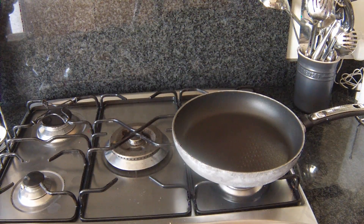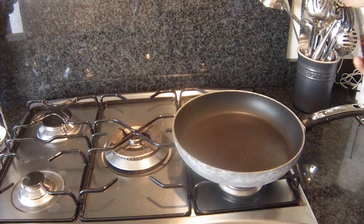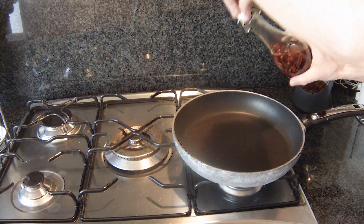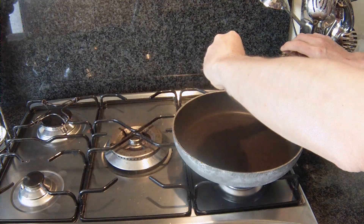I'm heating up a frying pan. I've got some garlic, chili, and rapeseed oil — just a little bit of that, just to give it a little bit of a kick.